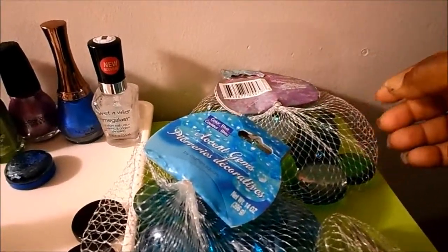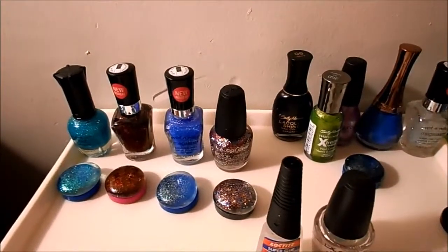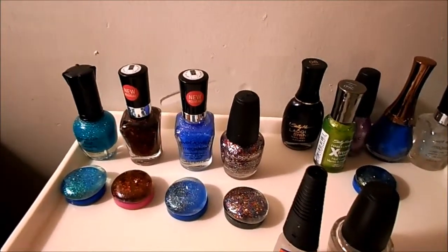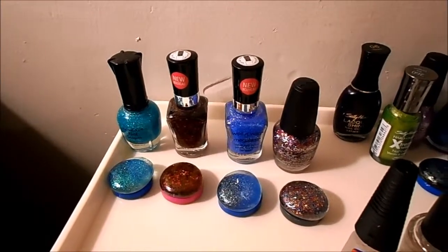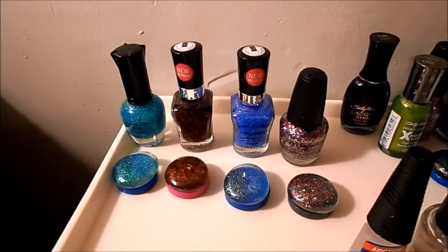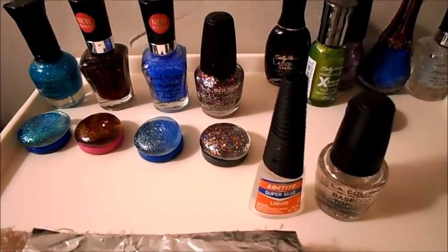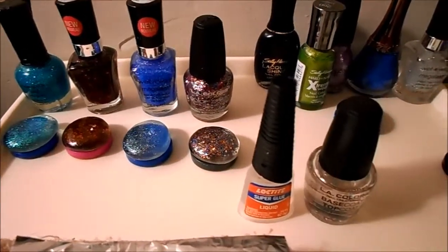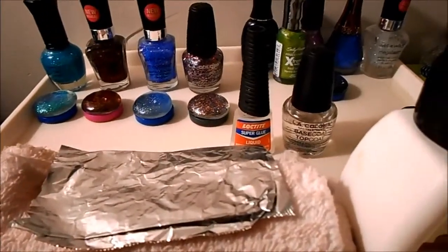Like a topaz smoky color. You will also need fingernail polish in the color of your choice — it doesn't necessarily have to be old. You need super glue, top coat, nail polish remover, an old rag, and some aluminum foil.